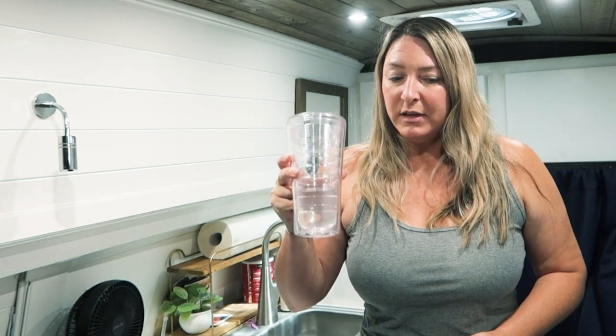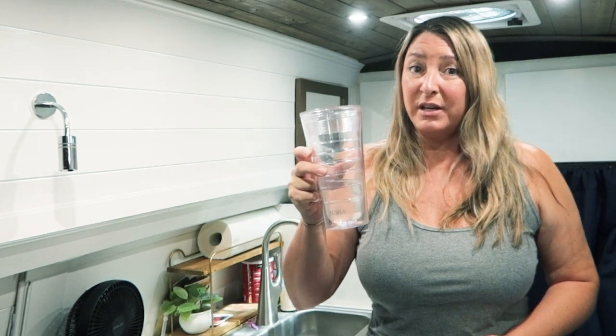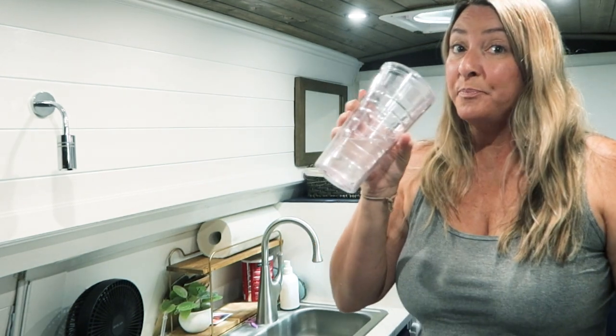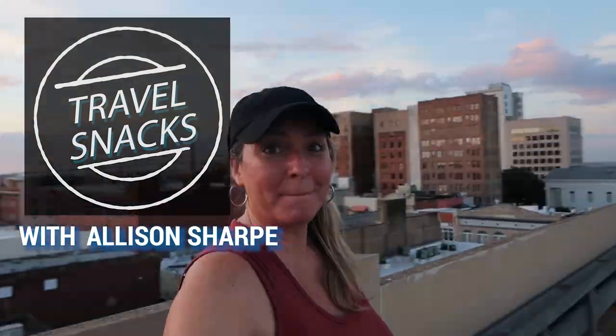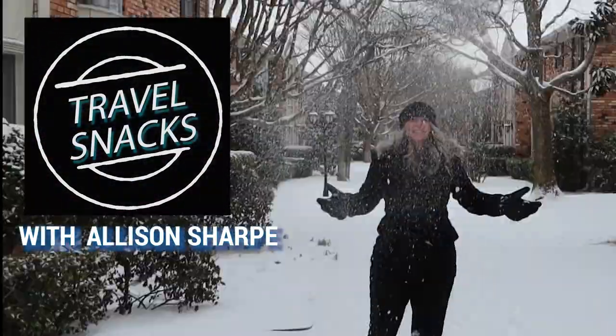I'm a little nervous to try this because I don't want to be drinking straight bleach. Let's give it a try. Hello Snack Pack, welcome back to Child Snacks. Today's episode is all about clean fresh water.